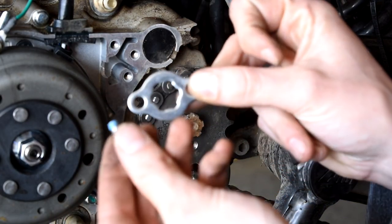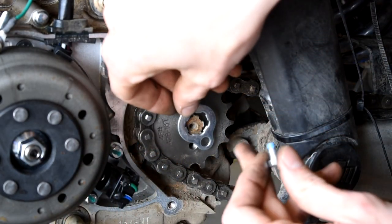Don't forget to put this thing on before you put those bolts in. Slide this sucker on.